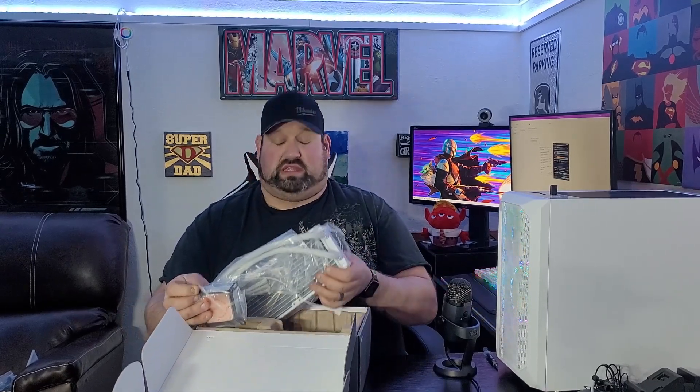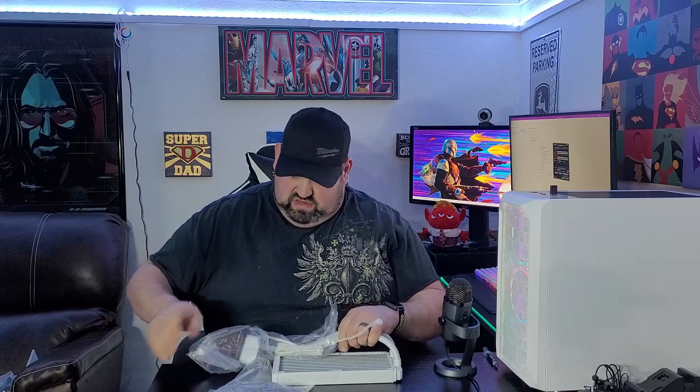I'm going to save you guys the time of watching the build. Thermaltake actually has a video on YouTube of them installing one of these — if you're interested in watching a build video on that, check that out. Here is our radiator. It is very light — it's made from aluminum. Let me take off this plastic. I like unboxing stuff when I haven't even looked at them yet. Let me give it a good shake — there's a little slosh, but not very much, which means they got most of the air out.